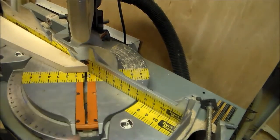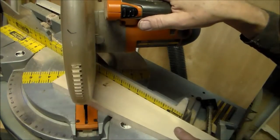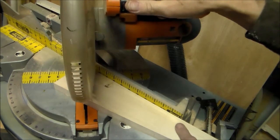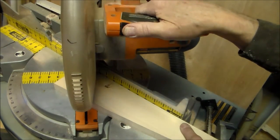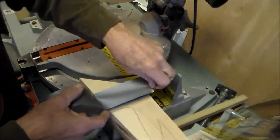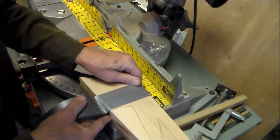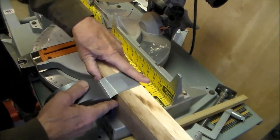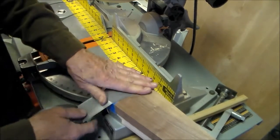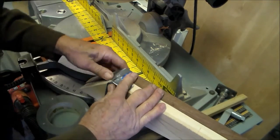I'll do this same procedure a second time with a piece of four-quarter walnut wood. And that will give me my two contrasting colors, the dark and the light. I'm securing the two halves together with a piece of duct tape — masking tape would work better for this, but I didn't have any at the time. You do not want to cut through duct tape; that will foul your saw blades from the adhesive. So I keep the tape off of the pattern that I'll be cutting.